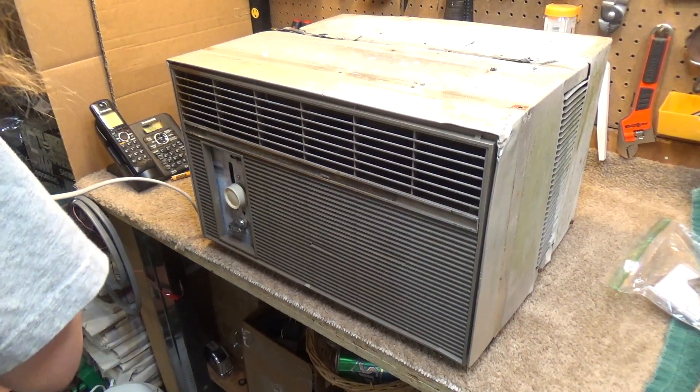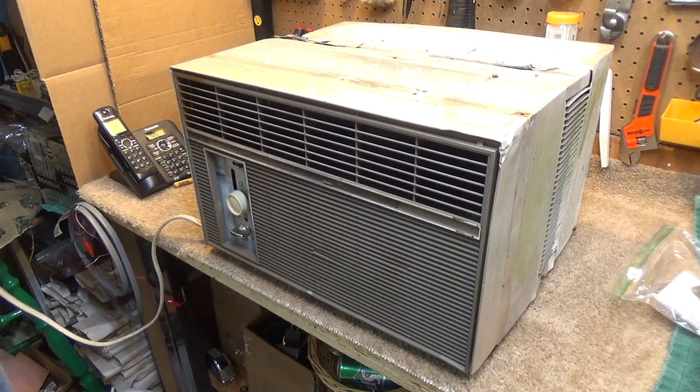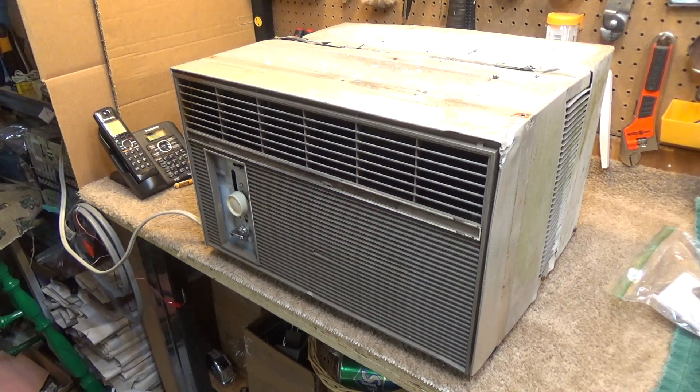Alright, so we're ready for the test. This is the first test with the new thermostat installed. Plug it in and so far nothing terrible has happened.